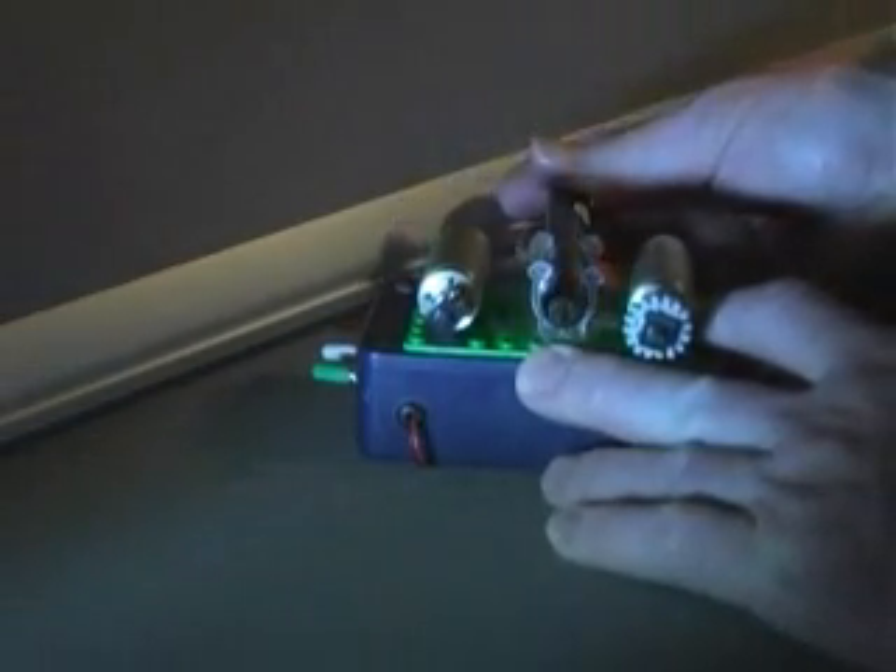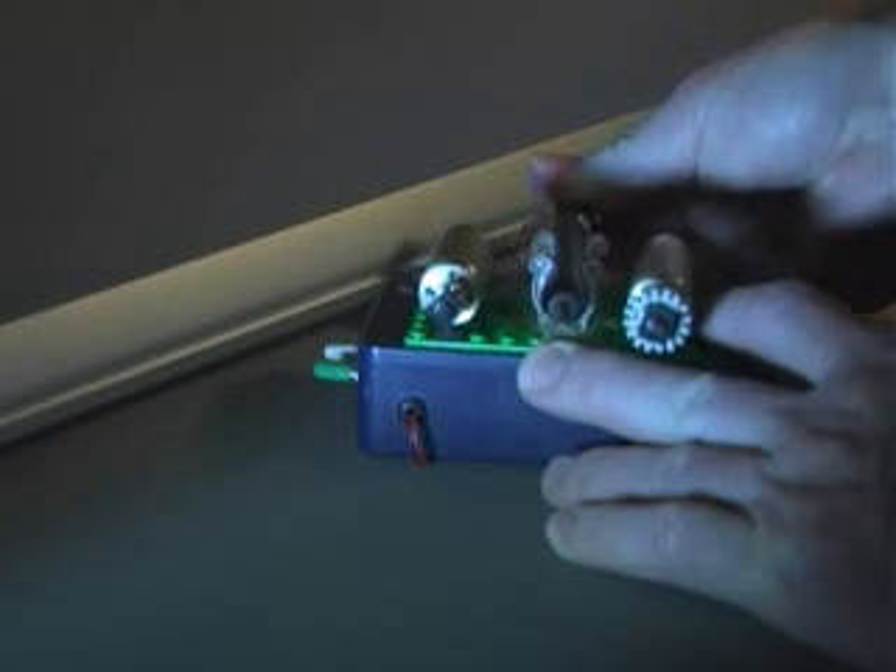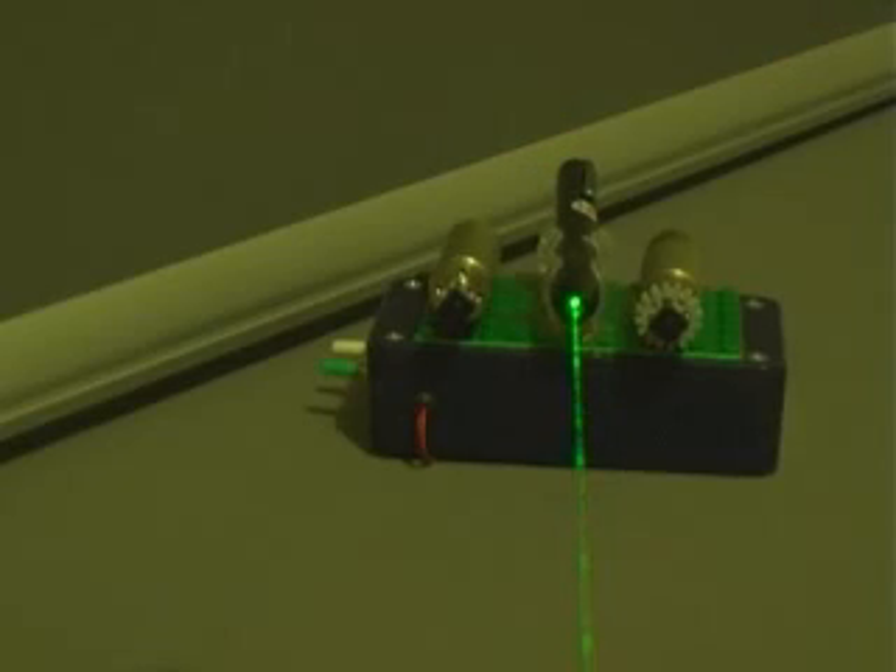In the center, I've got some clips that'll hold a laser pointer. And if you twist it, it'll hold the button on. And with a little smoke in the air, you can see the beam.